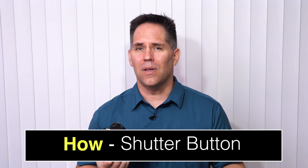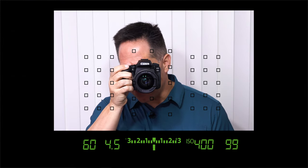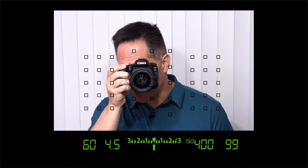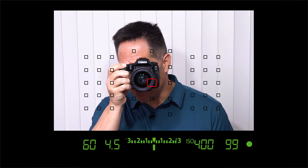So how does your camera focus? By default, out of the box, when you look through the viewfinder and you push your shutter button halfway down, your camera is going to achieve focusing lock. This will also be indicated with a beep, which you can hear. There's also a green circle on the far right. Pushing the shutter button down all the way will take the picture. Pretty straightforward.